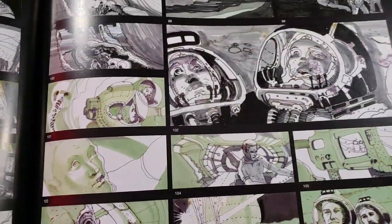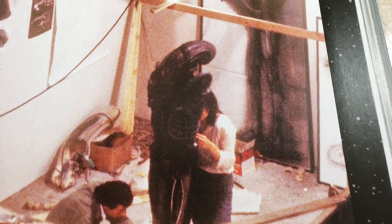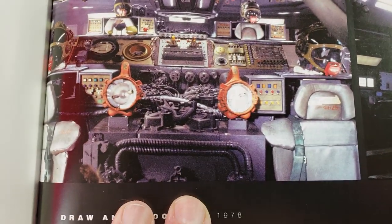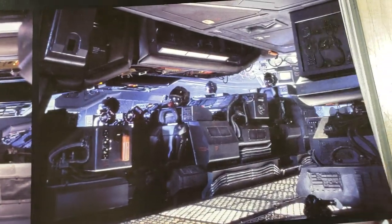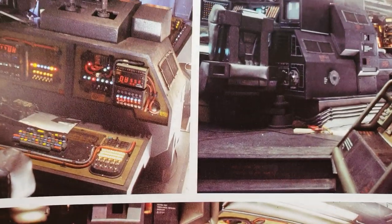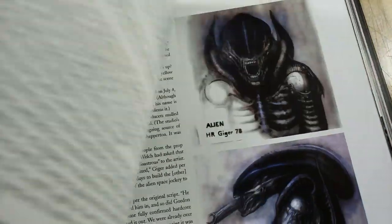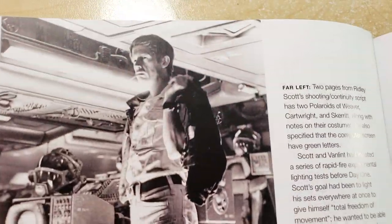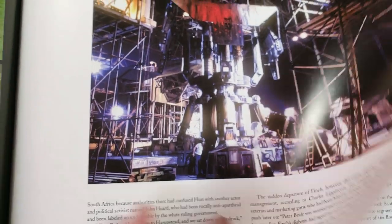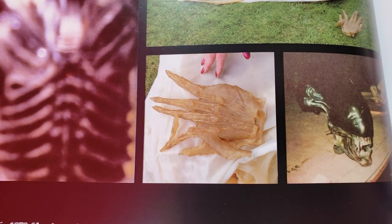More storyboards — I hooked it up with the storyboards. It's really cool, tons of drawing. The helmets sitting on top of the computers are just great. It's interesting because that's an early version of the hand — later the fingers are actually together. It's the double-finger thing.